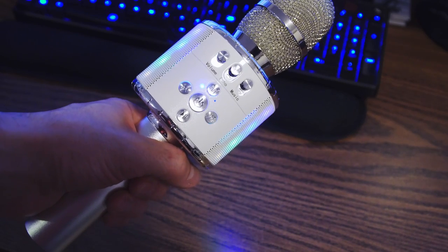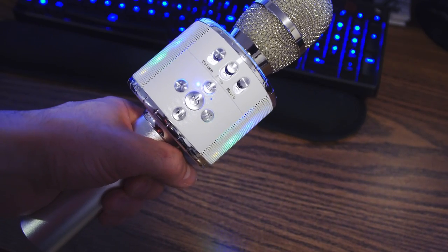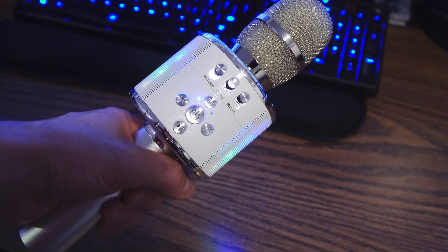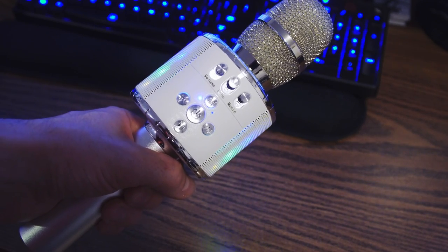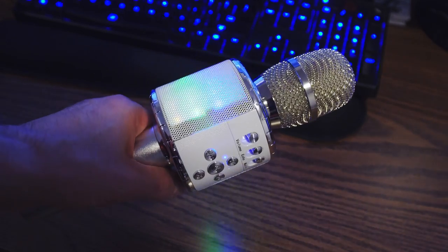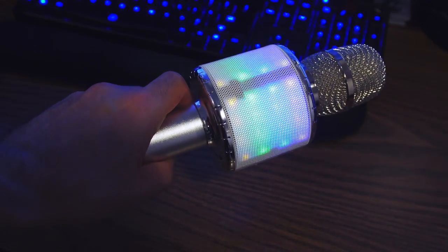Build quality seems pretty solid, sound quality is average and it can get pretty loud, so there's no real problems there. Overall I'd say you get what you pay for and it's worth the buy, so I can't think of any reason not to recommend it if it's what you're in the market for.